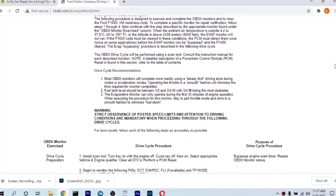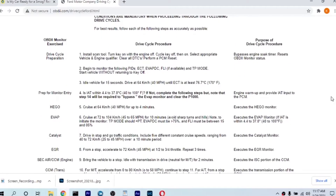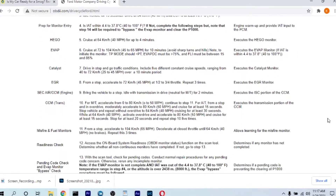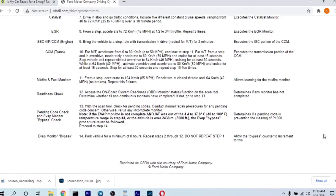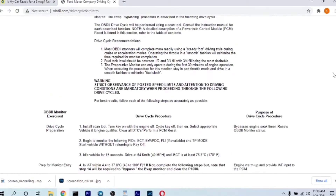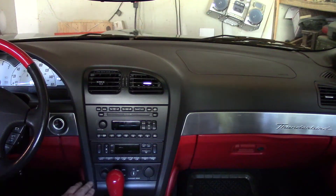What I'm going to do is go drive the car. The parameters to get the catalyst to work are to drive at 30 to 35 miles per hour for about 15 minutes, and then drive about 55 to 60 for about 15 minutes. During this you cannot use your cruise control or your AC, so keep that in mind if you're trying to perform this test.